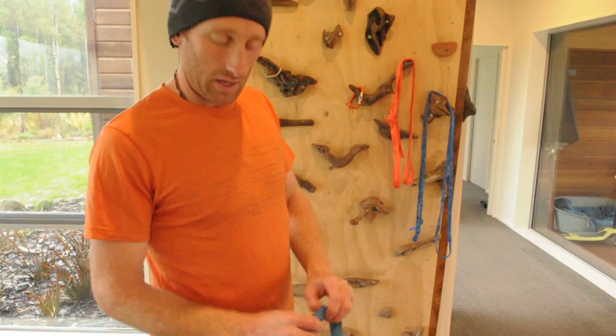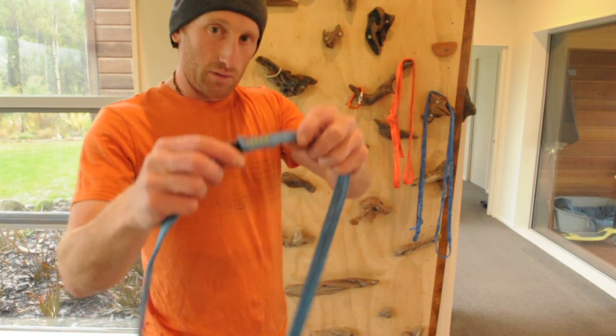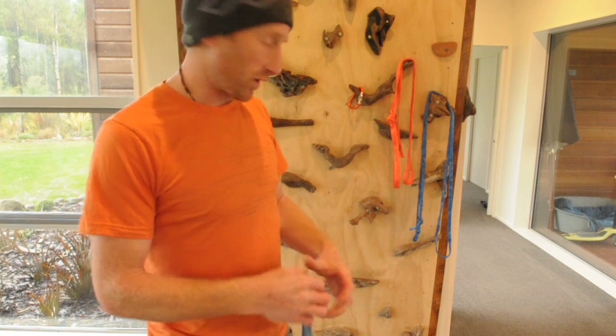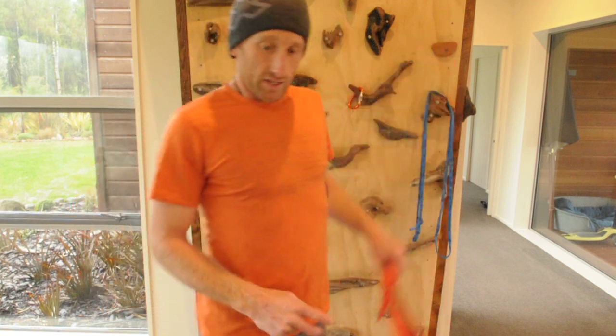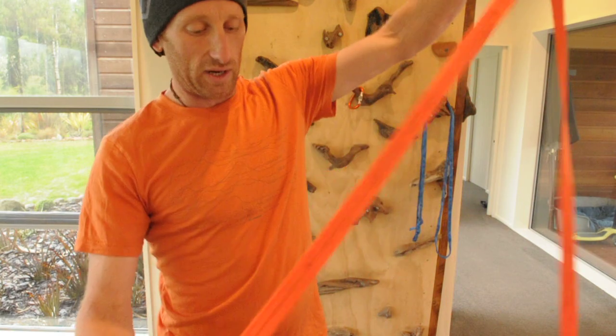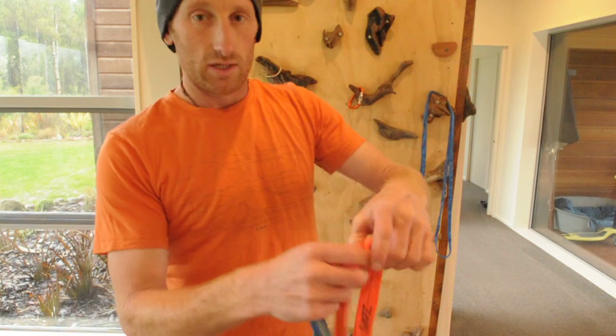Let's start out with a chest harness. I'm going to make mine out of a 120cm sewing sling. If you don't have access to one of those, you might have access to some tubular webbing — 25mm — so you could make a fixed loop with a tape knot.